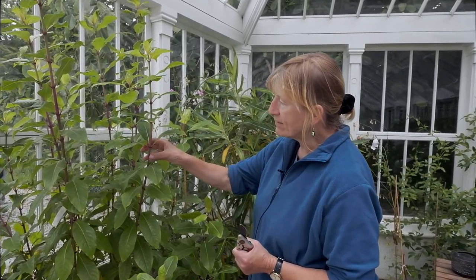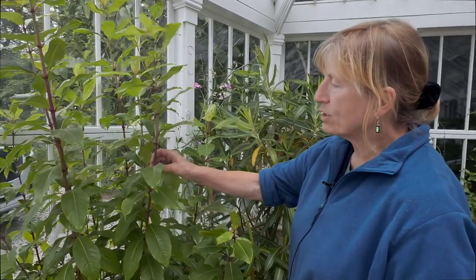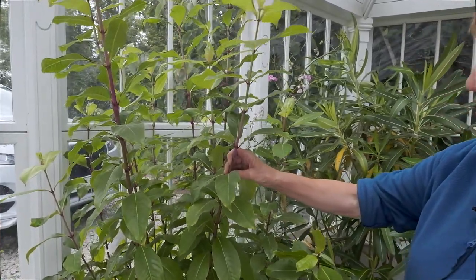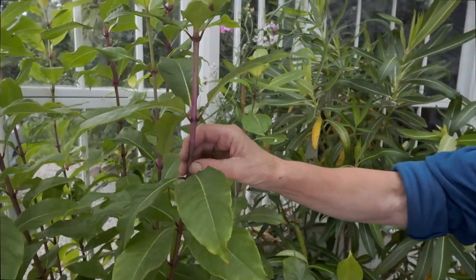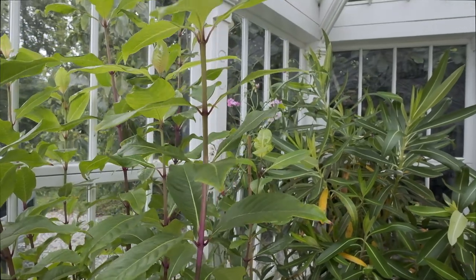We're just going to talk about doing the kind of cuttings you can do at this time of year. This is Fuchsia arborescens and it's quite different in the way it grows from the normal sort of standard fuchsias you see in gardens. This is a bit tender. It grows outside in Cornwall, so you would expect it perhaps to grow for eight to ten years and then you might get a hard winter that would knock it right back, but these are very easy to do.